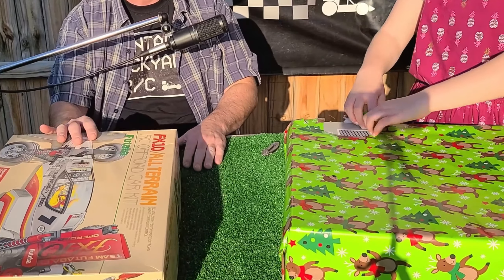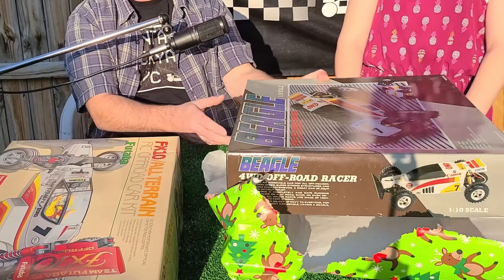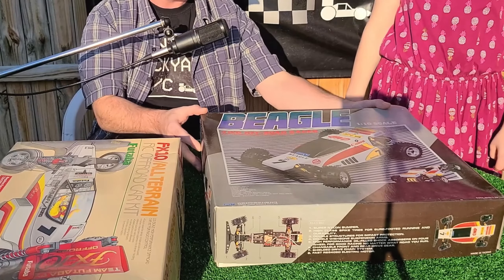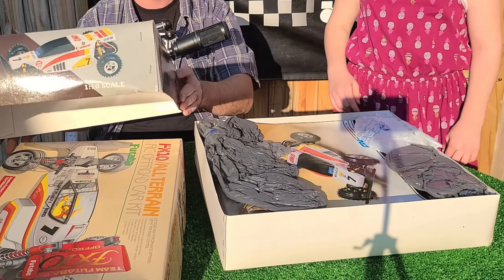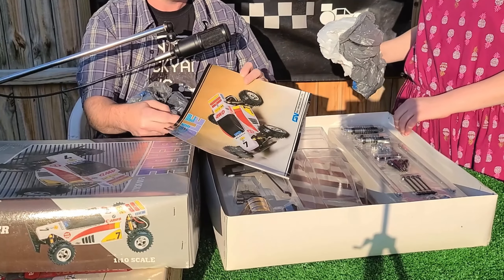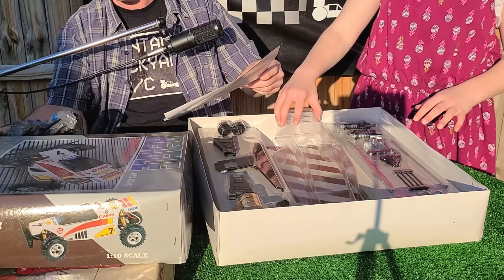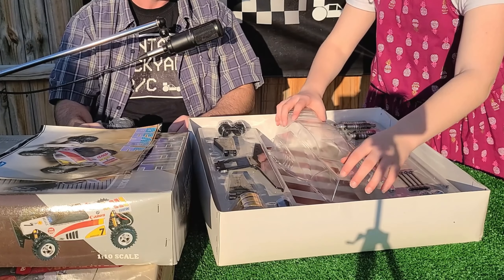Oh no. Guys. Holy... Wow. Let's take the lid off. Are you freaking out? I'm very much so freaking out. Is that why you're not talking? Yes ma'am. Normally you're talking a lot. This is the most amazing thing ever. Wow! Alright guys, this is gorgeous — for those that know what this is. This is a very, very rare car. This is a newer box.